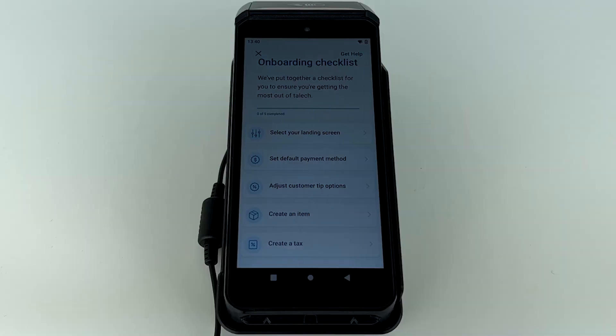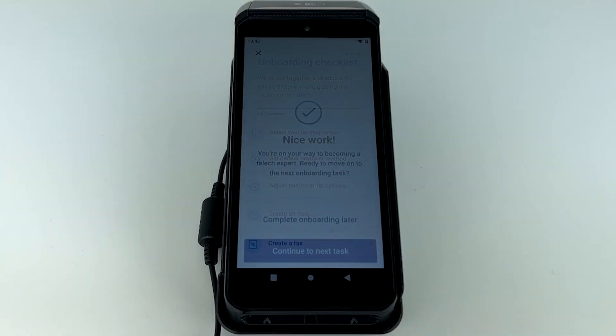Now that you've successfully signed in to TALIC, you'll be prompted to complete an onboarding checklist. Setup includes choosing a default payment method, adjusting tip options, and more. Once you've completed your onboarding checklist, your TALIC terminal will be ready to use.